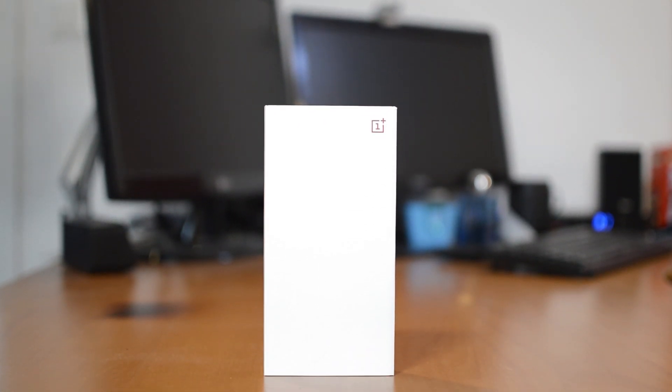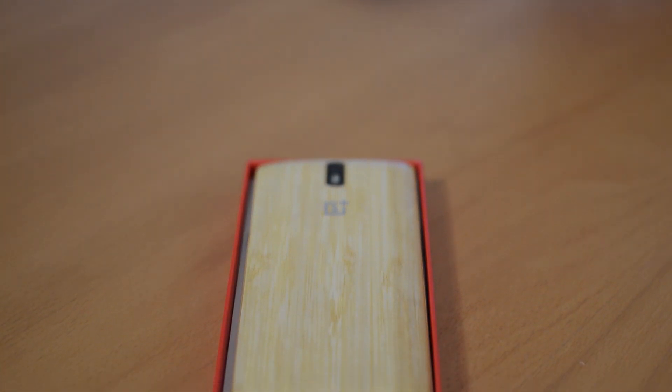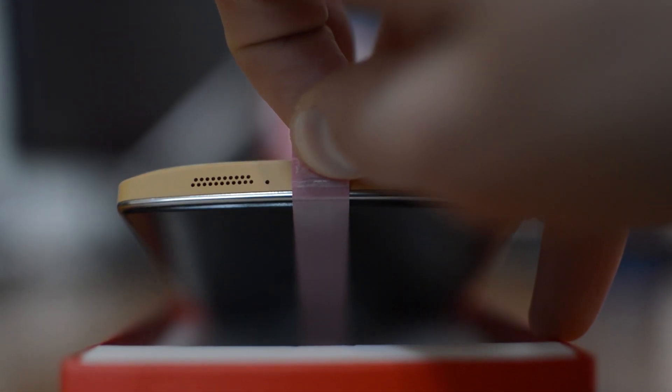Starting with the packaging, it is extremely nice, like with all other OnePlus products. Inside we obviously find the cover itself, two new bamboo SIM slots — so there's no way to tell from the outside whether you had the black or the white version. There's also a manual included on how to remove the old back cover and put on the new one, and there's also a video on YouTube available.